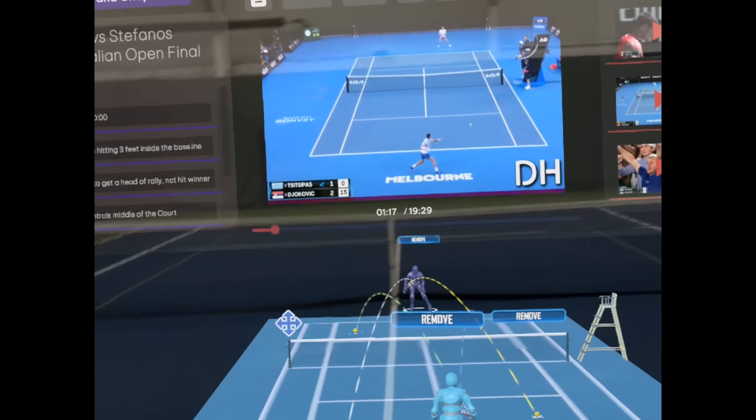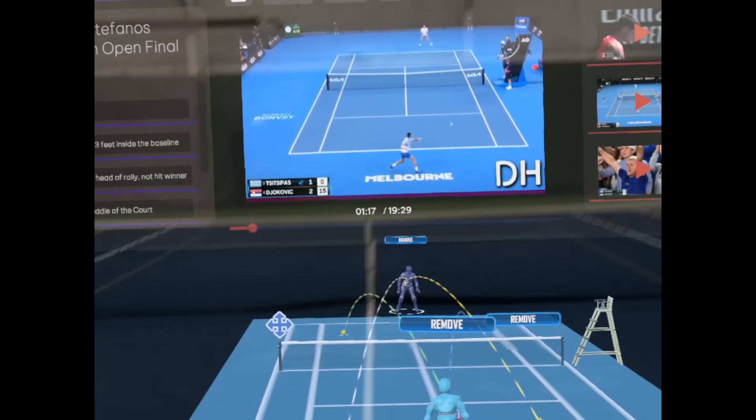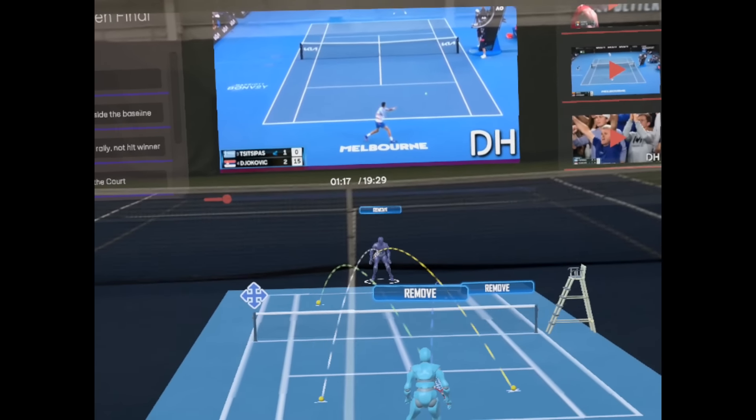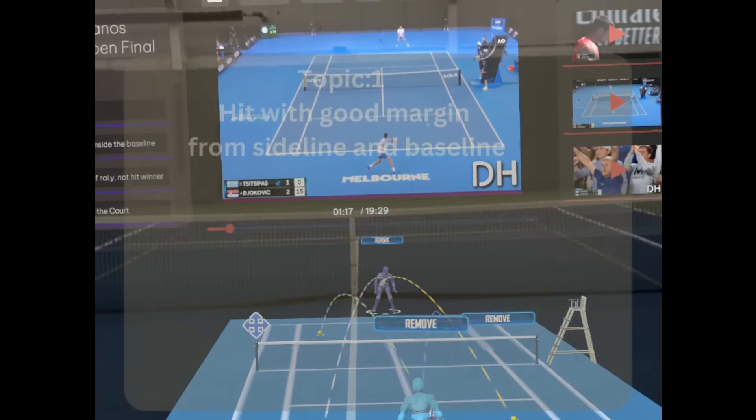Welcome back, Air Tennis fans. The Australian Open has just concluded. Novak Djokovic beats Tsitsipas 3-6-6, and he's a master at court positioning, controlling the middle of the court, opening up the court down the line — tactics he utilized here in the final against Tsitsipas. We're going to outline these key factors utilizing the Tennis Essentials feature of the AR Tennis app.